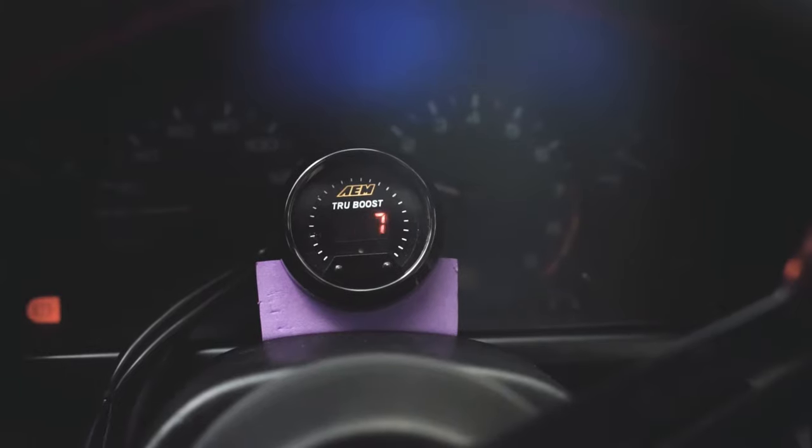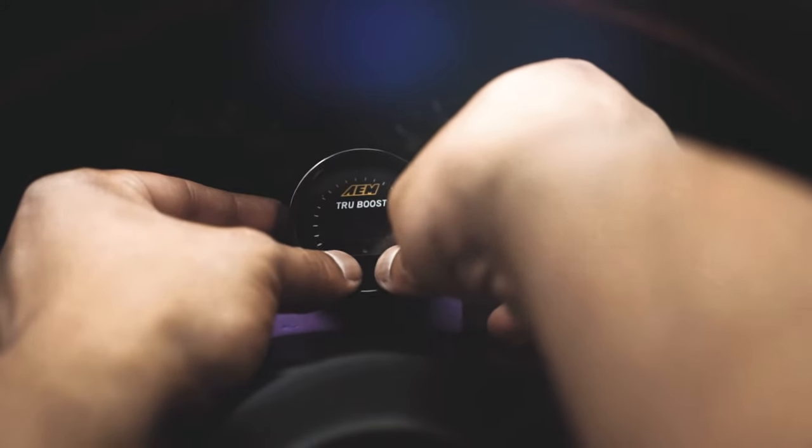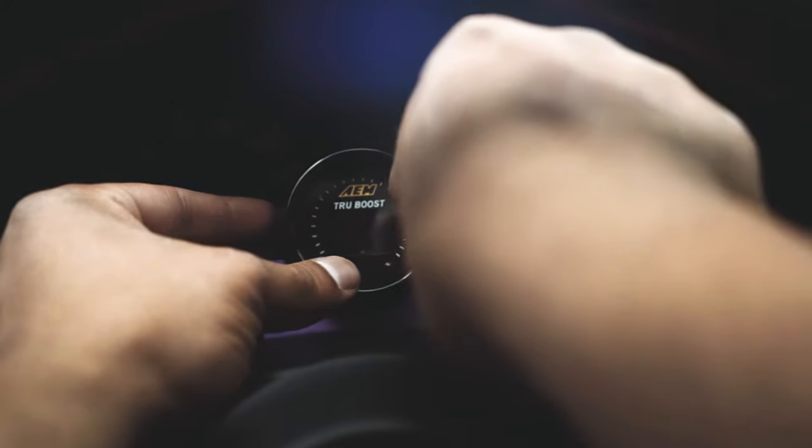Anyway, let's show you how you set it up. It's super easy — it's a couple-step process and you should be good to go. You press these two buttons, go to the program menu, and you can select your units: PSI, bar, or KPA. I'd like to see PSI, so I select PSI.